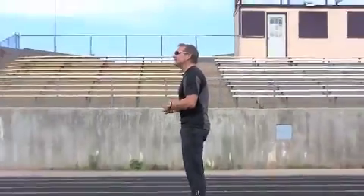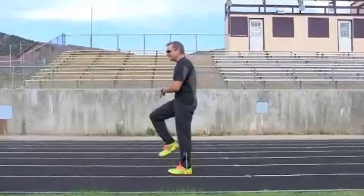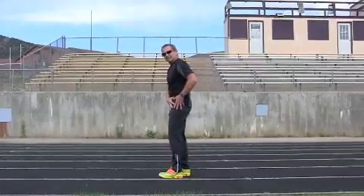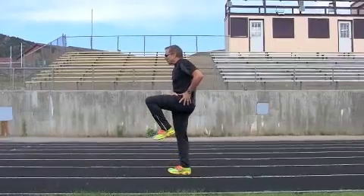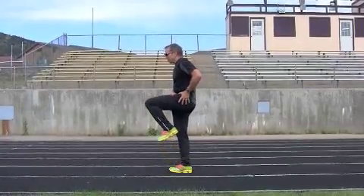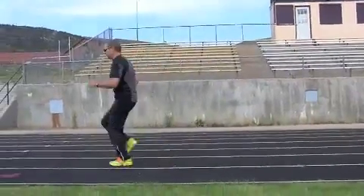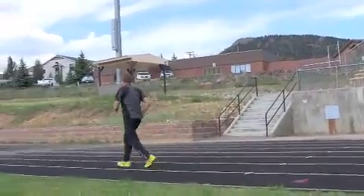Another drill we like to do: some skipping drills. Why do we do skipping drills? Because you get the feel of the lift from the core and pushing it back down. I'm lifting, I'm pushing — back down under my center of mass.